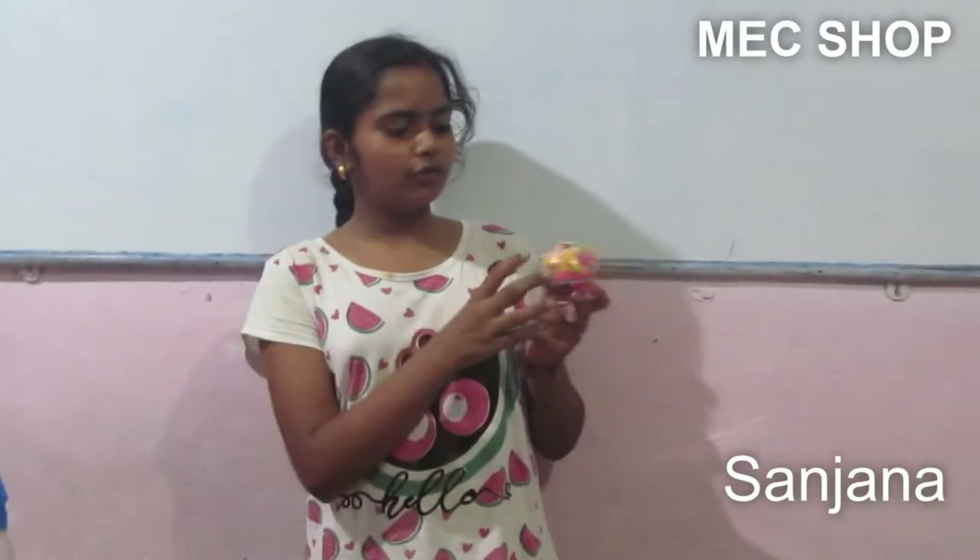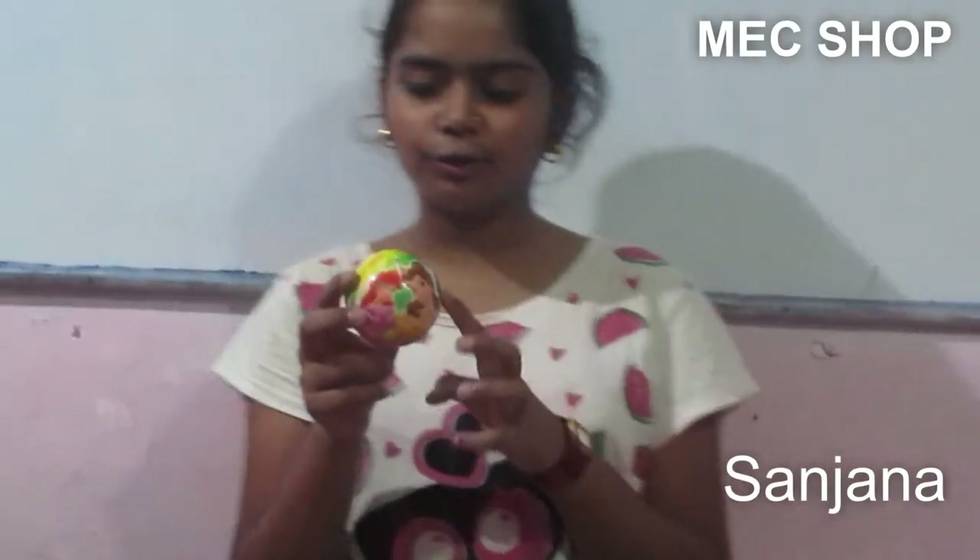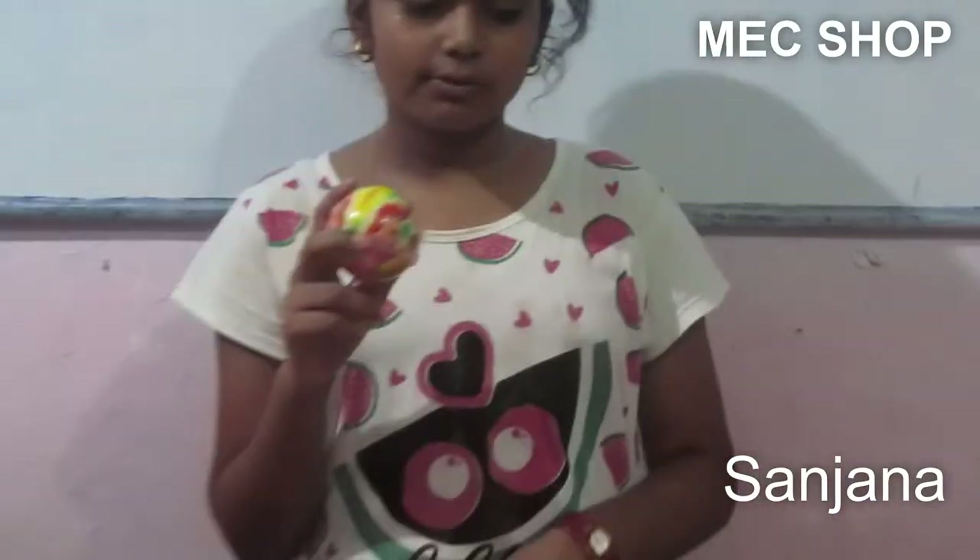Hello friends, you are watching MLC Shop. Every time we bring new products, and this time we have brought for you this beautiful ball. It is an awesome and beautiful ball — you can play with it very easily, and if you throw it on the ground it will bounce back very fast.